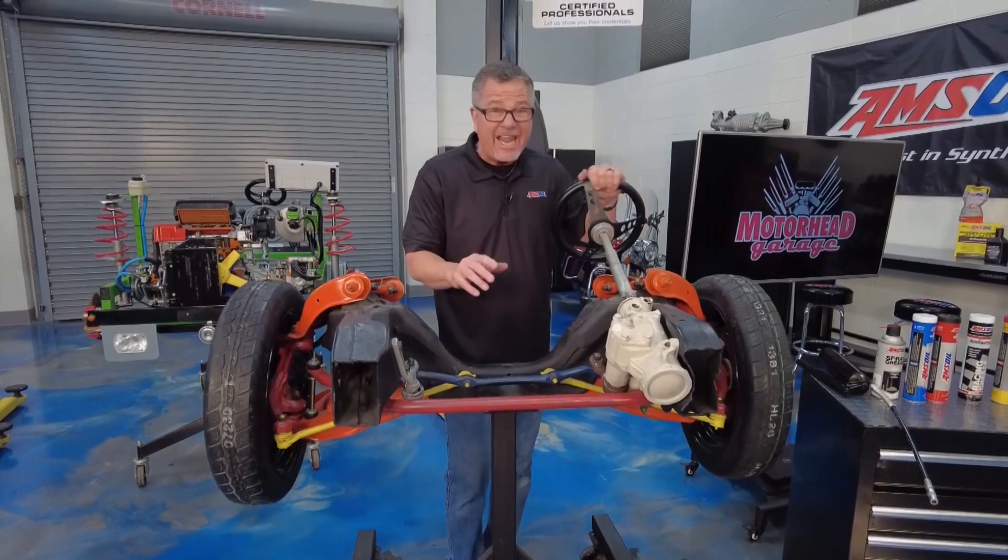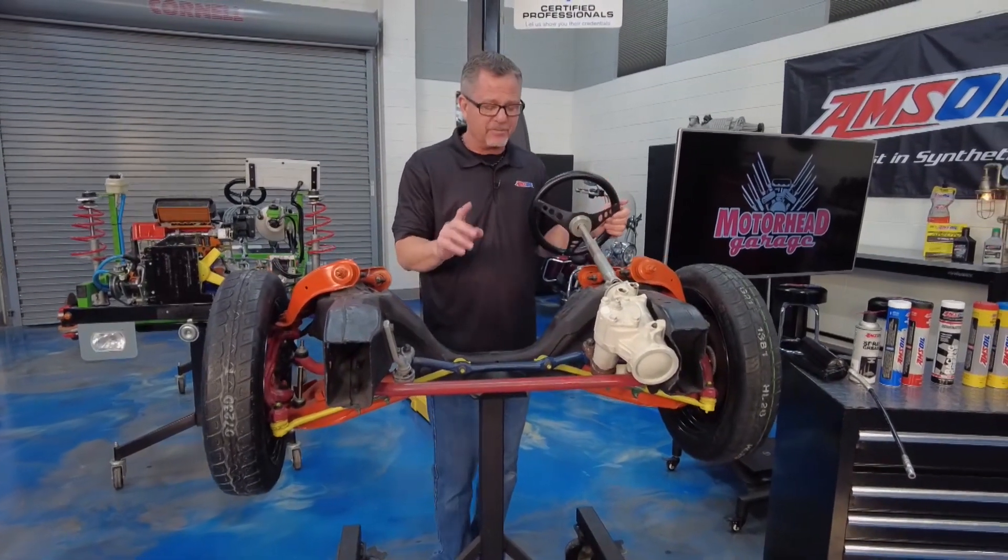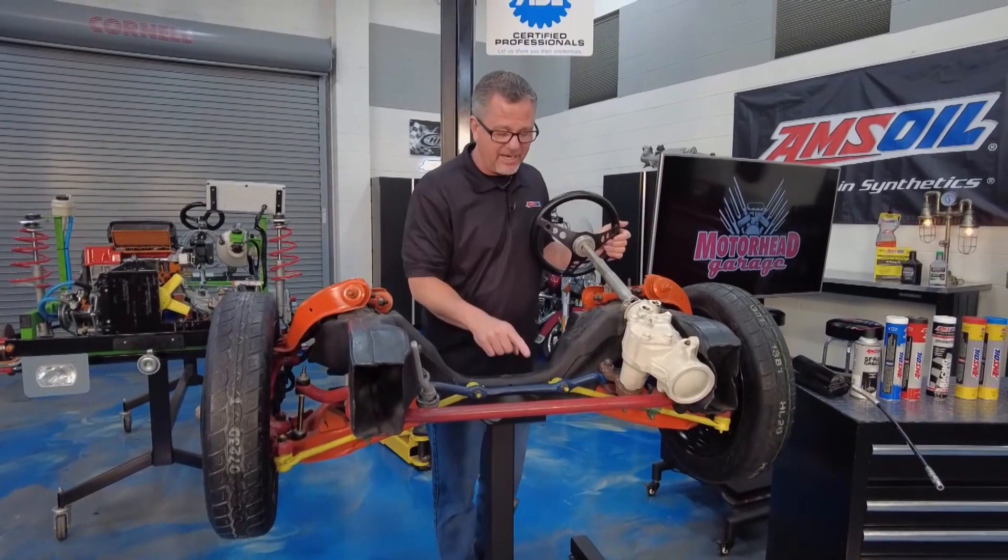What happens here is you have a lot of movement. All this stuff has to move with suspension and steering — that's a tough thing to do. So all these parts are going to wear out, and they're going to need some lubrication.